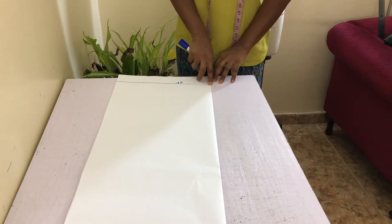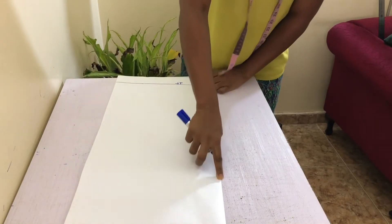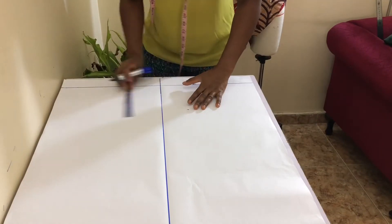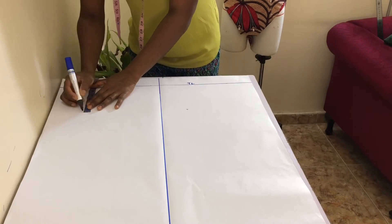Also, locate the center of the paper by folding it in two and outlining the line. Calculate your bicep line by adding your front and back armhole measurements that you recorded, dividing the sum by 3, and then subtracting 0.5. Mark your bicep line down from the top line and rule across your paper.